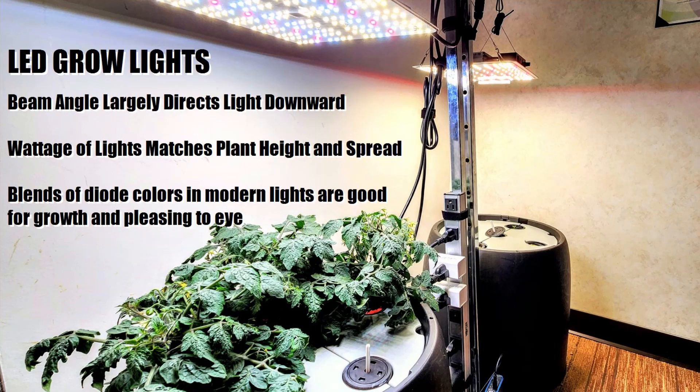Most of the lights that come in nowadays are on what's called a board, and they need to be leveled. Because LED light is largely directional — there's a beam angle on each of the diodes that primarily shines straight down — having the light leveled puts most of that useful light right over your plant.